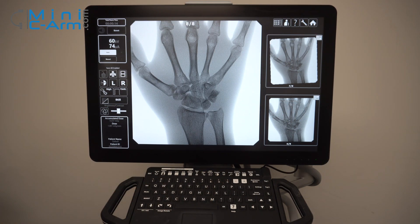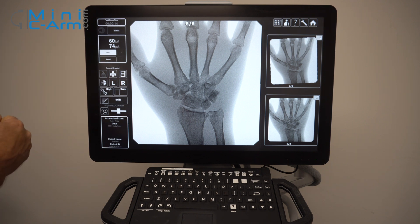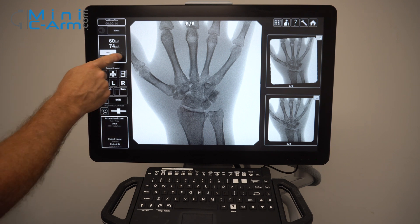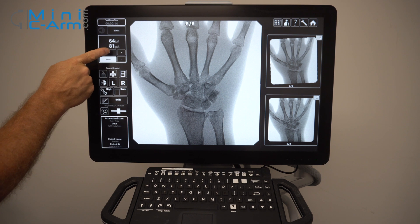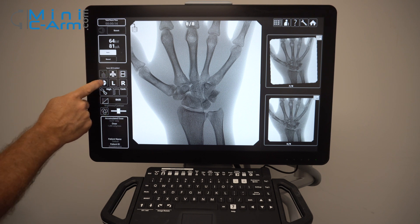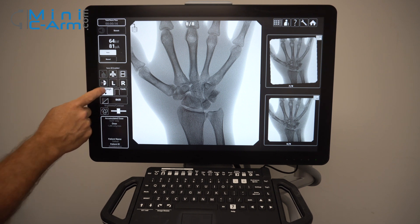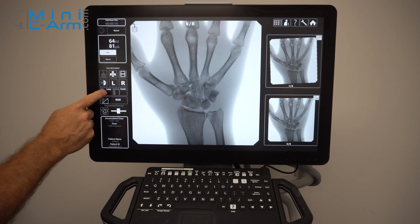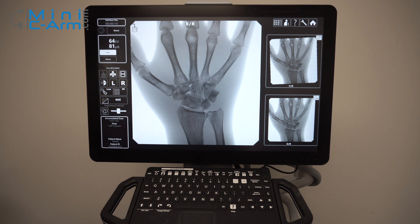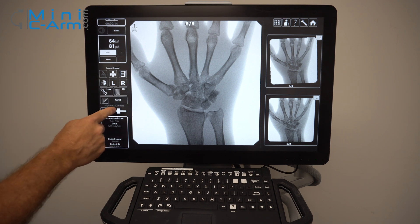Here are your touch screen settings for the OrthoScan FD Pulse. You have your boost button up here that allows you to go to 78 kV and 160 microamps, up from the standard 75 kV and 100 microamps. You can also manually adjust your technique using these buttons and go back into auto. Here's your save button, print, your cine loop, your negate button, your right and left tags, your high edge, off, and low. Here's your continuous and your pulse, which gives you three to four different pulse rates. Here's your noise reduction, and your brightness and contrast.